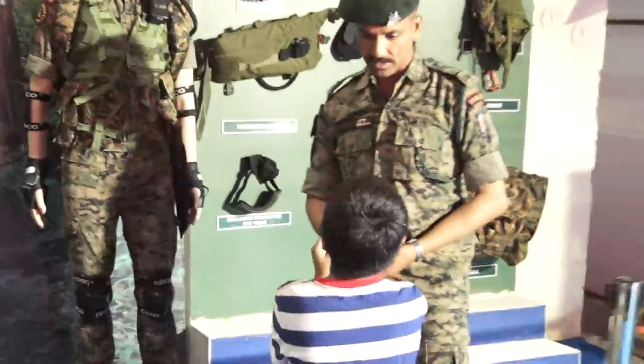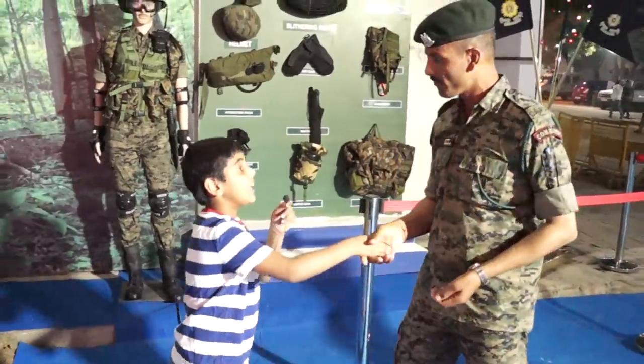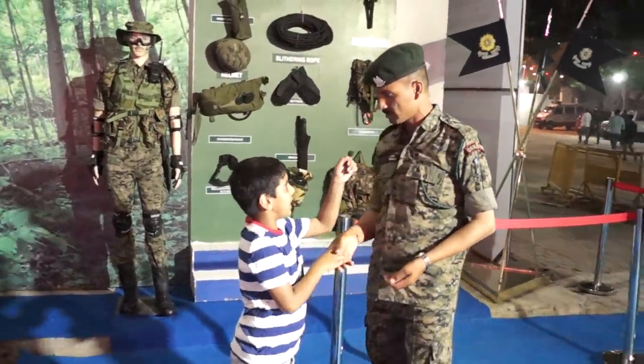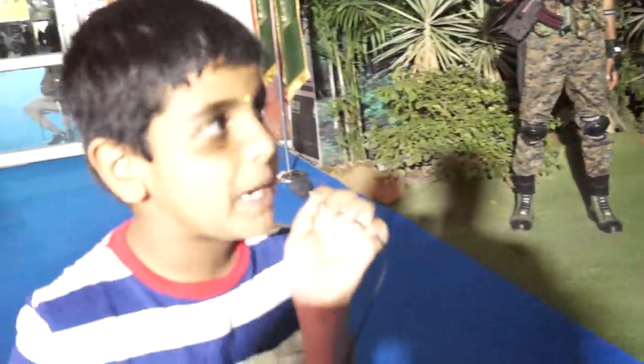Thank you for telling me about all this. Thank you. What is your name? Thank you. Bye. Now I know what special equipment of the COBRA is.